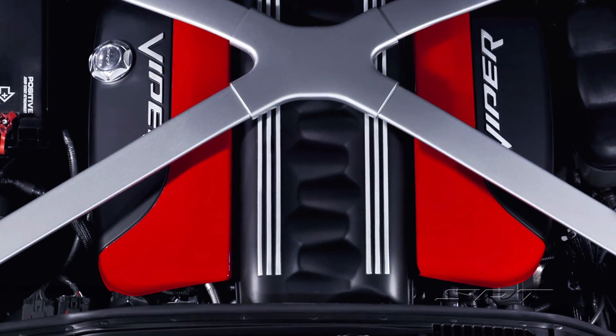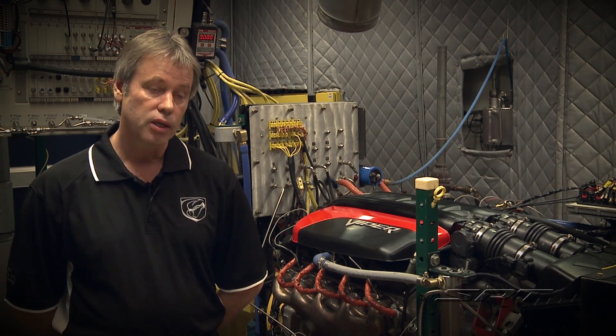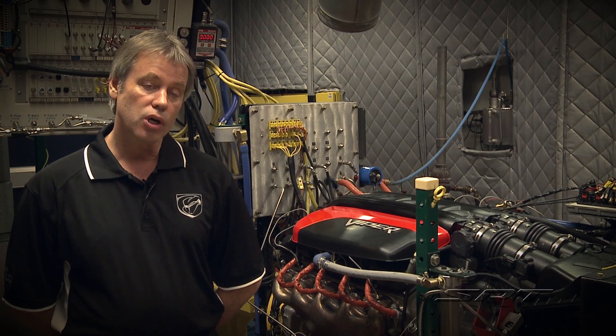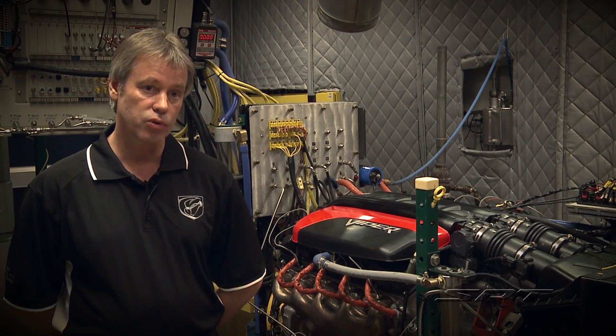So we did a lot of work there — changed the head gaskets, the holes between the head gaskets, between the block and the cylinder head. We were able to make some changes to the block itself, some of the cores, and as a result we did a great job of balancing the temperature front to rear on the engine.